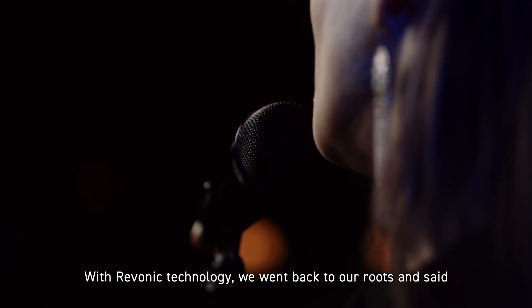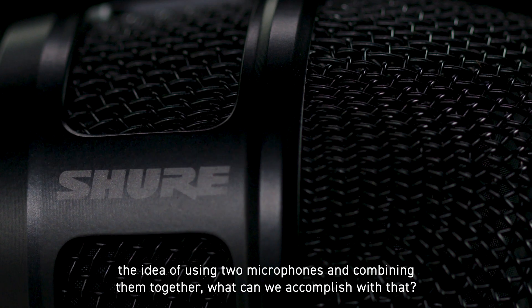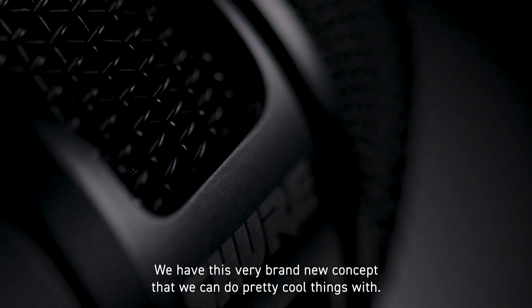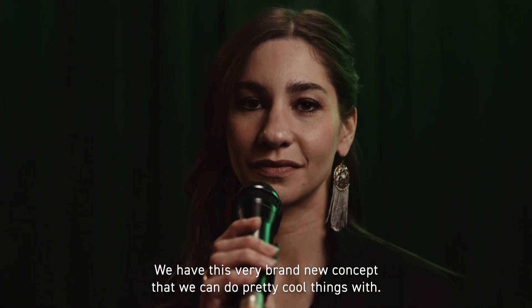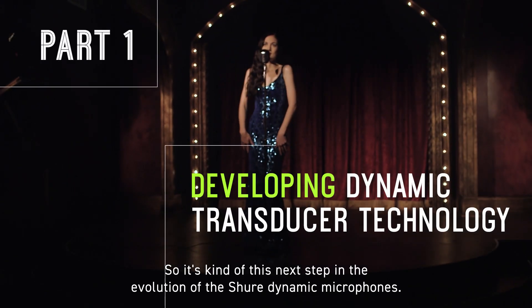With Ravonic technology we went back to our roots and said the idea of using two microphones and combining them together — what can we accomplish with that? We have this very brand new concept that we can do pretty cool things with, so it's kind of the next step in the evolution of Shure dynamic microphones.